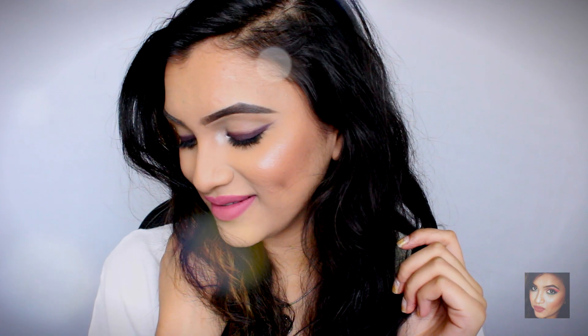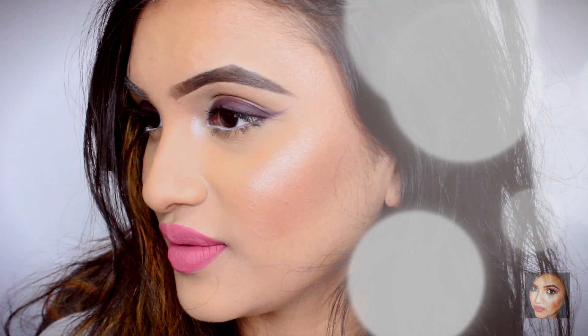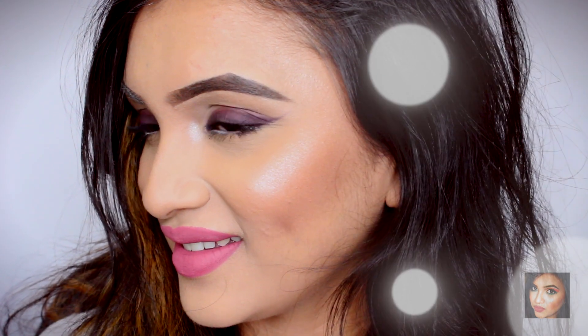That completes the entire look! I hope you guys understood what I explained in this tutorial and learned how to achieve this makeup look. If you try it out, please don't forget to tag me in your photos. If you liked the tutorial, give it a thumbs up and comment below letting me know what videos you'd like to see in the future. I love you guys — see you in my next one very soon. Bye!